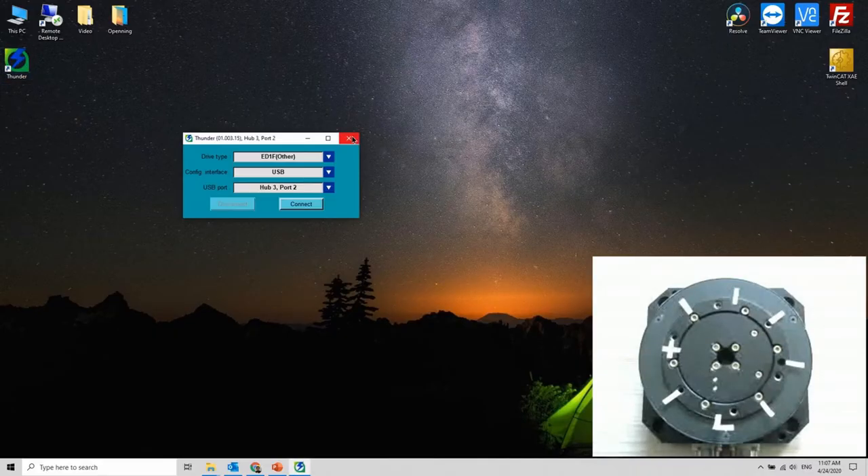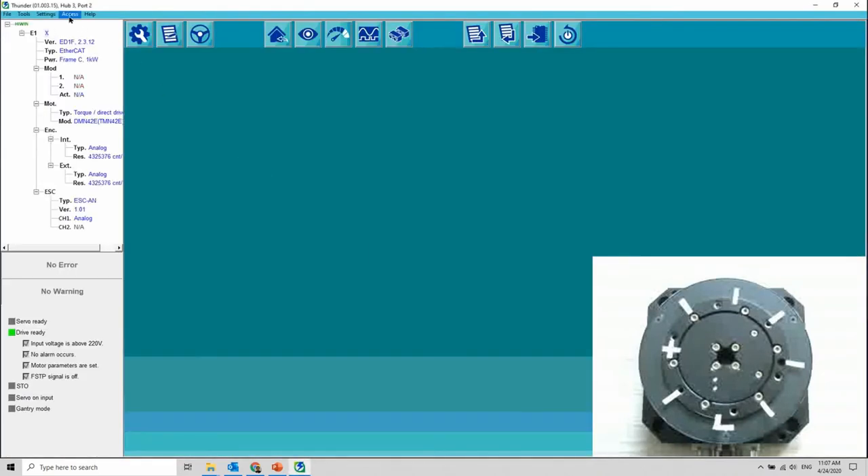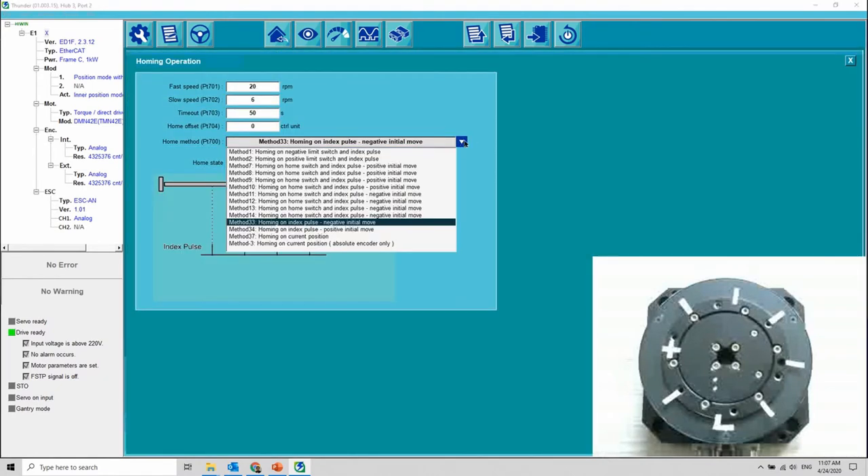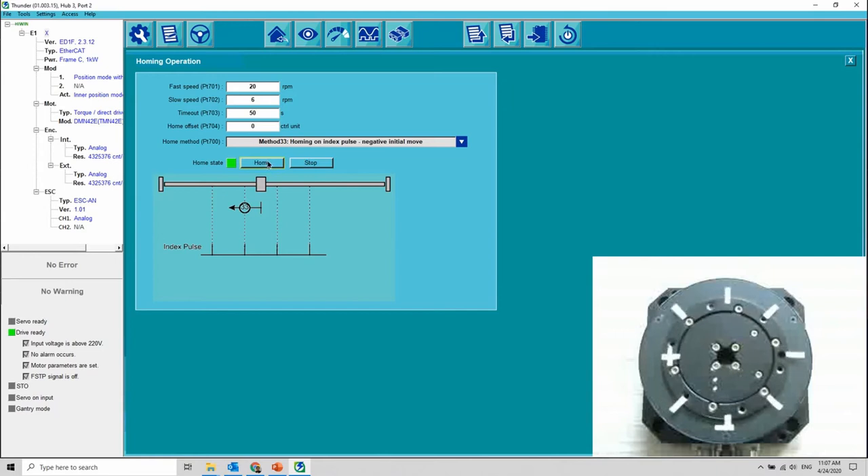Let's double click to open it. Change the access to Thunder. The default is set to the controller like PLC or IPC. Perform homing, as I'm using the index signal which is already built-in inside the motor.